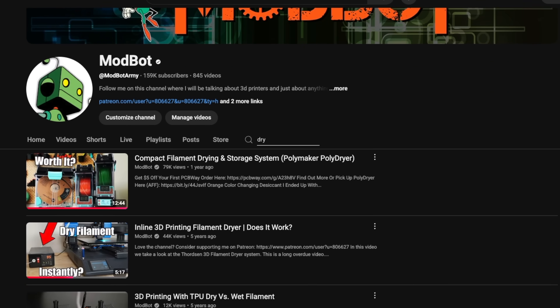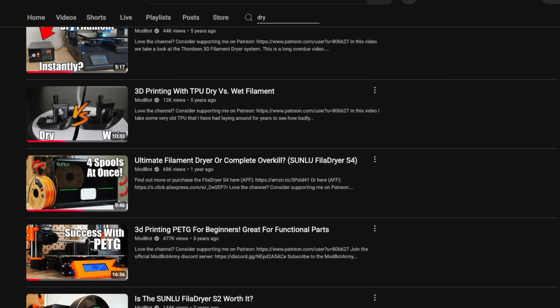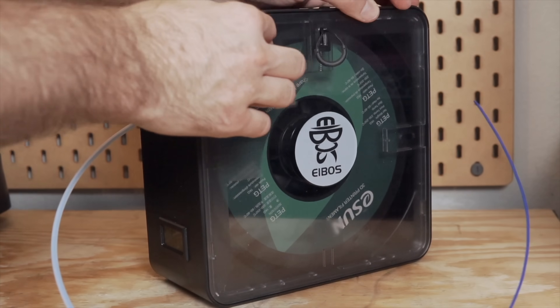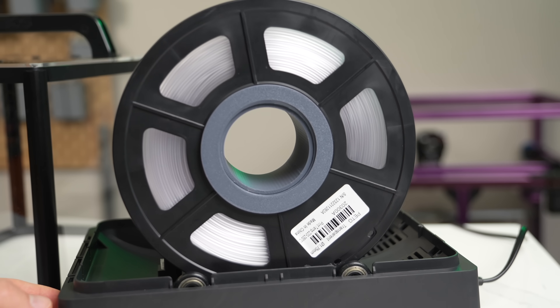Doing a quick search on the channel, I've made approximately 10 videos covering filament drying and looking at different drying solutions. We've looked at a handful of dryers from iBoss, including their EaseDry, Cyclops, and the most recent Polyphemus that introduced a motor to rotate the filament for even drying.